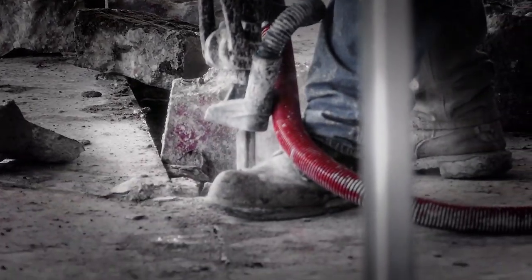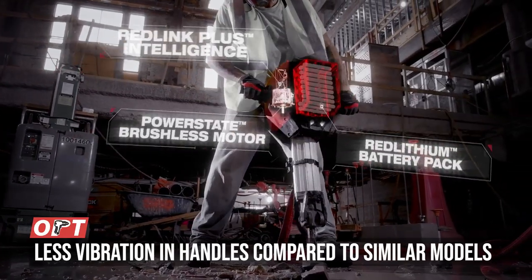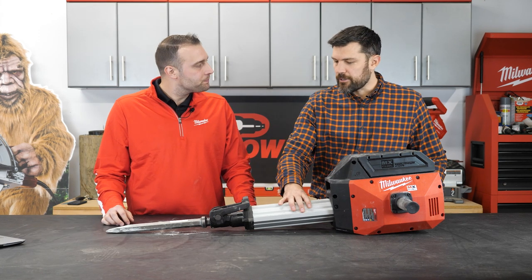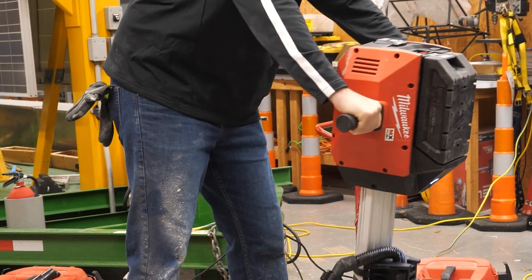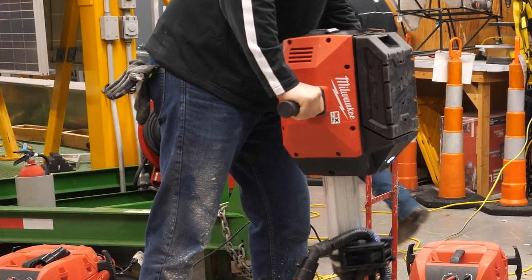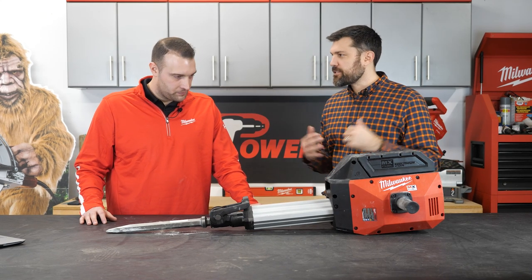We designed the vibration isolation into the waist of the tool, so when you're using it, you'll feel 70% less vibration compared to what you feel in the handles. You can actually see this during demos — the lower part of the breaker is moving while the handle area is almost static.